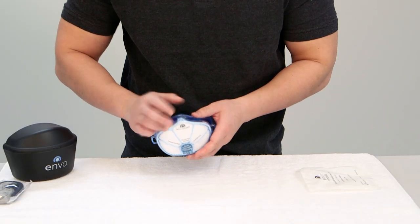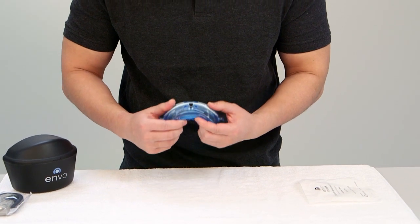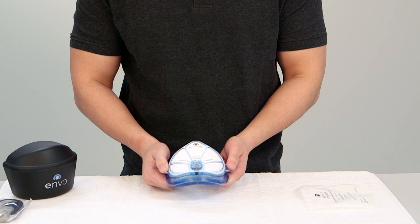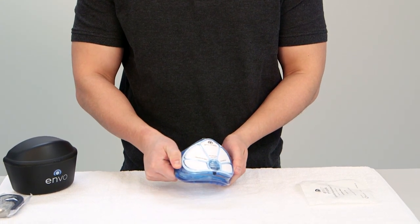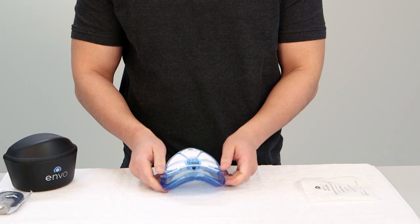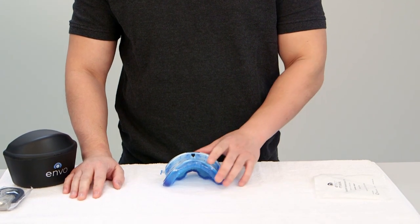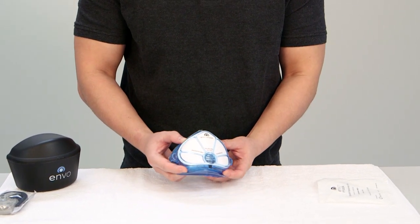To attach the filter cover to the mask body, align the top clip over the mask body's position pin and align the two arrows on the bottom. Once the arrows overlap, press one slot release tab until you hear an audible click. Then repeat this step on the other side. Take a moment to inspect the filter and verify the filter is still secured onto the fine grips.